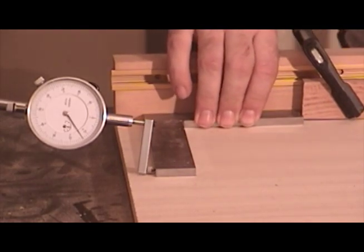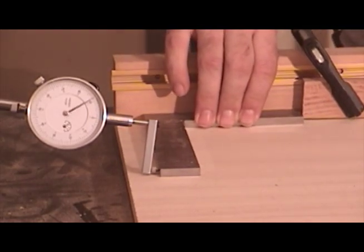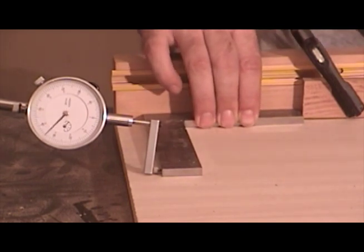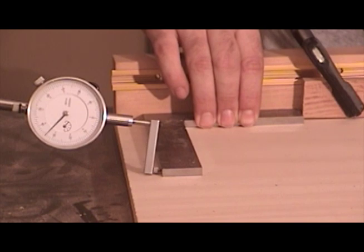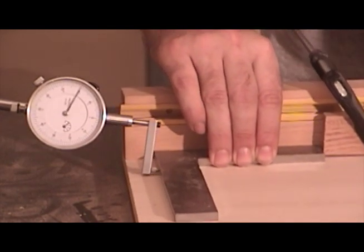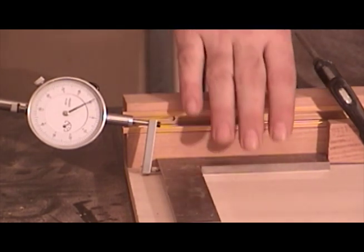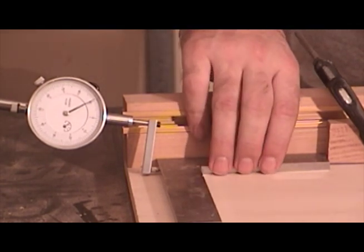Now I'll go ahead and exaggerate the sled fence in the opposite direction by pulling it towards me. Watch what happens to the dial indicator needle as I push it forward — it moves in the opposite direction. So because of this, I know which way to adjust my sled fence in order to bring it into 90 degrees.